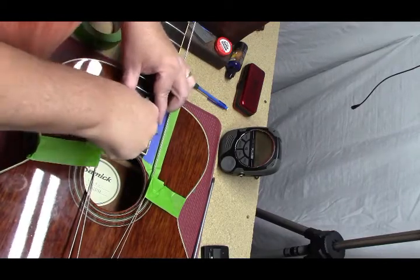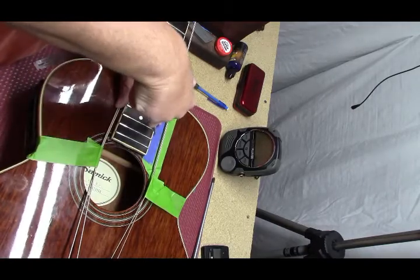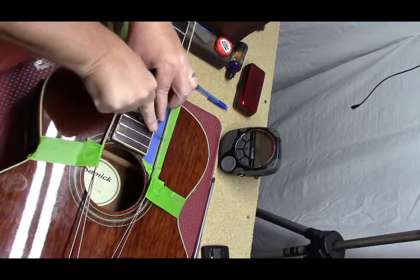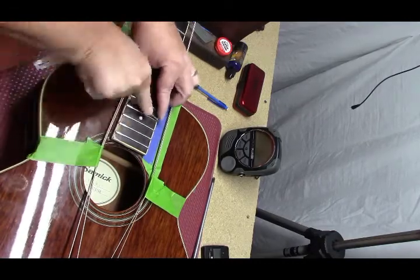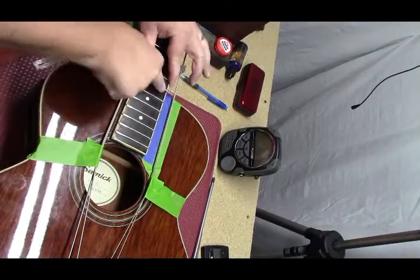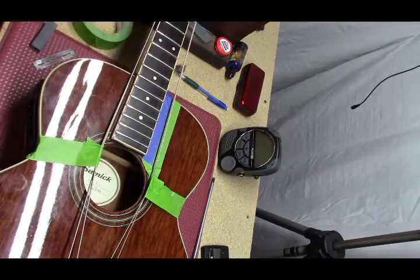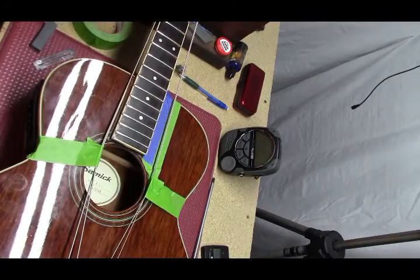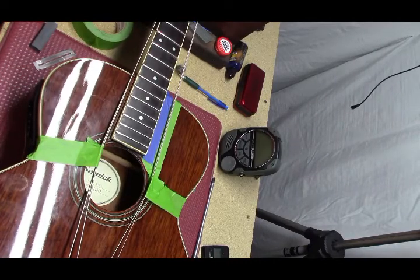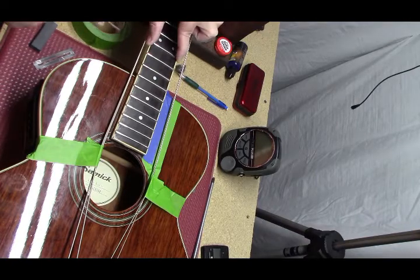Much better. I'm going to fix that, and that, and that. Much better.